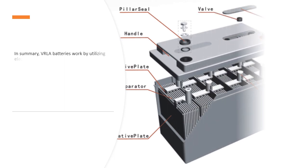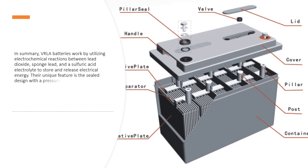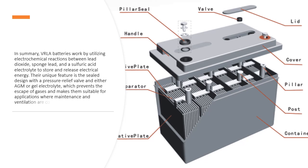In summary, VRLA batteries work by utilizing electrochemical reactions between lead dioxide, sponge lead, and a sulfuric acid electrolyte to store and release electrical energy. Their unique feature is the sealed design with a pressure relief valve and either AGM or gel electrolyte, which prevents the escape of gases and makes them suitable for applications where maintenance and ventilation are concerns.